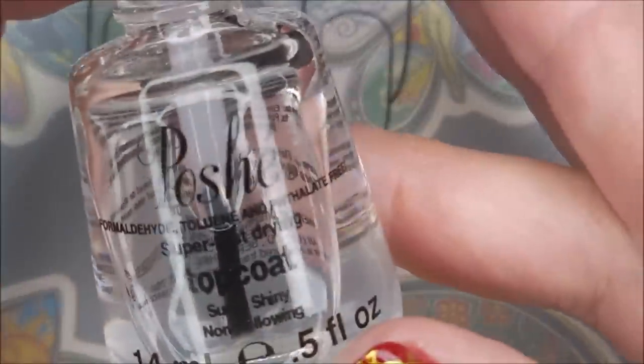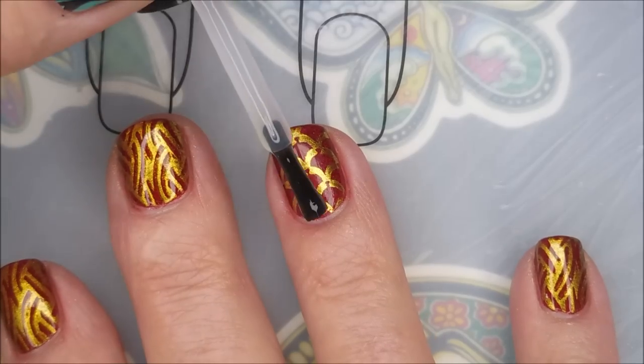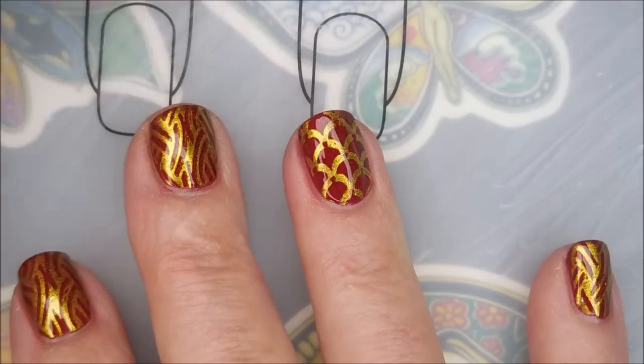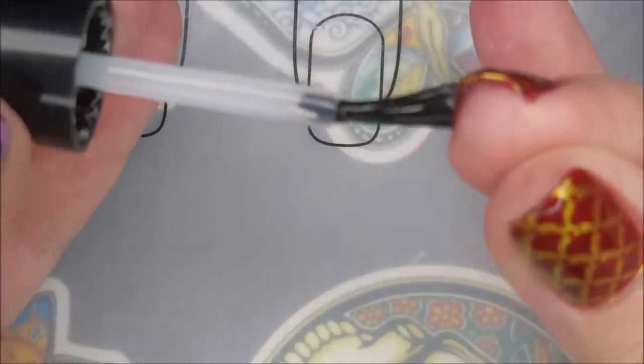I'm going to top this one with some Posh Top Coat. Ta-da! I love when you put top coat over it — how it just brings it to life, makes it so shiny, so glossy, so pretty. Make sure to cap my free edge.